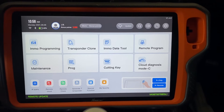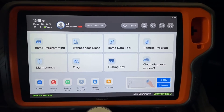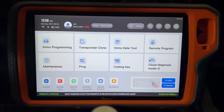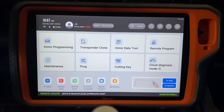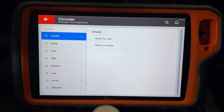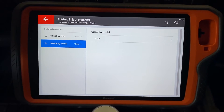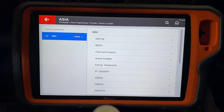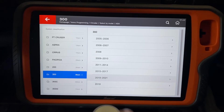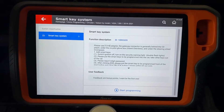Here we are in a 2021 Chrysler 300. We have our KeyTool Plus hooked up to the vehicle. We also have a Chrysler Dodge Jeep secure gateway bypass cable installed so that we can get around the gateway and do the programming we need to do. We're going to click on IMMO Programming, select North America, then Chrysler, then select by model. It's a bit of a mistranslation — it says Asia — but you click through and find Chrysler 300, then select 2019 to 2021 Smart Key System.